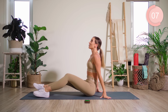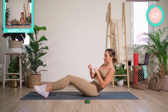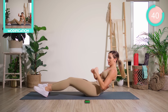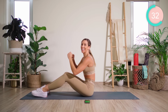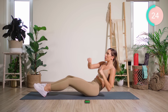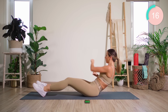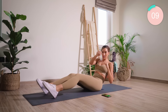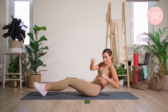Both feet are now flat. While my core is on fire, we're going to roll back and speed punch. Nice and fast for 16. Good. Up and lower again. Up and lower — really punching across the body. Up and lower. We're over halfway. Up and lower. Good work.